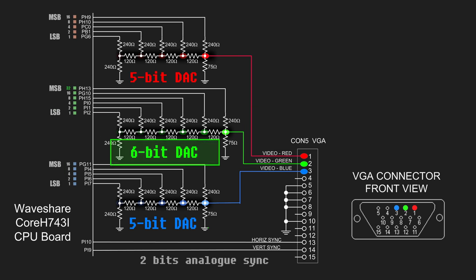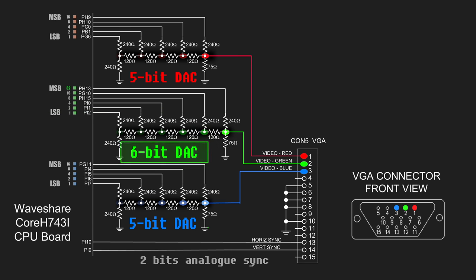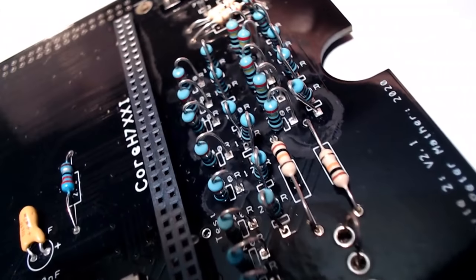The eagle-eyed amongst you will notice that one of the colour channels is 6-bit instead of 5-bit. If you look at an image with even bits — 5 bits of red, green, and blue — you'll notice on the gradient that the difference between having 5 bits of green and 6 bits of green makes a huge difference to the quality of the image. The downside is that if you try to do a grayscale, it steps into colour as you go through the gradients. But our DAC is built and we have a VGA output.